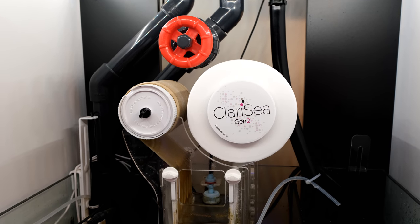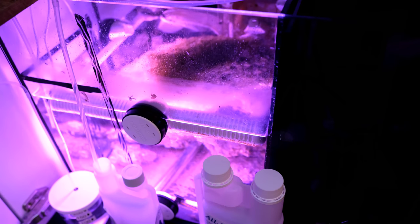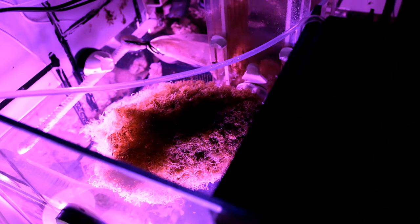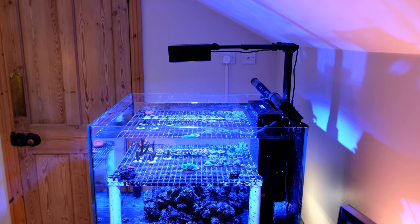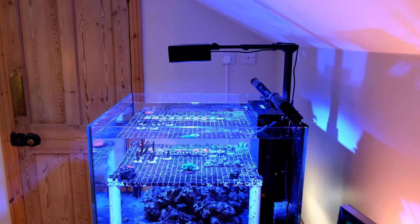I also have further filtration in the sump, by way of a Clarisea SK3000 and three Tunze 8831 refugium lights. They seem to be doing a very solid job on nutrients. I feed a small pinch of pellet food once a day, and my phosphate is currently 0.05, with nitrates at zero.